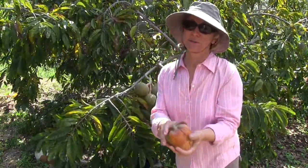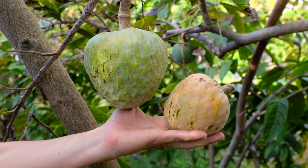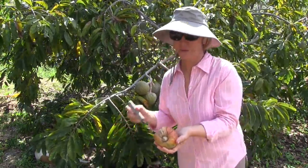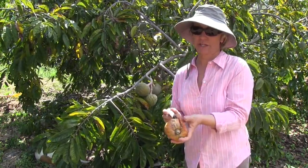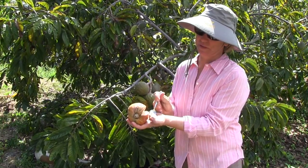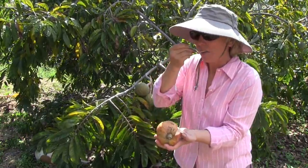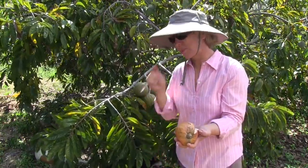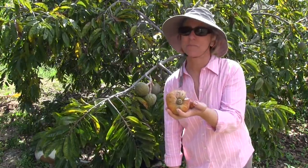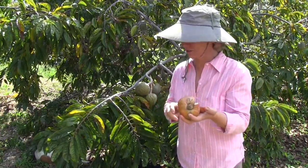We happen to have the first custard apple of the season — it's pretty small compared to what a lot of these will be, but this one should taste perfectly normal. I'll just take this little wedge out. It is a delicious fruit. Oh yeah, this is really good — very creamy and sweet, a very delicious fruit.